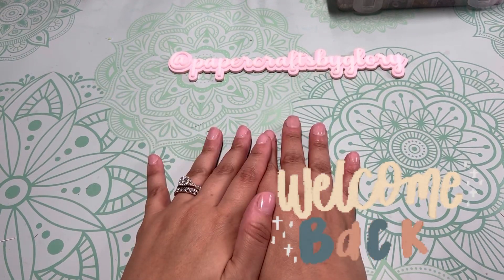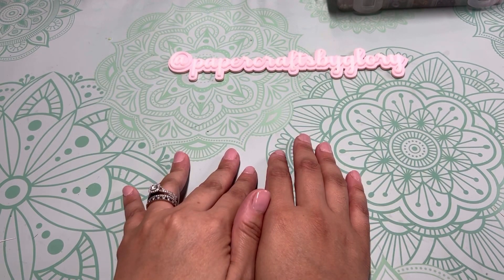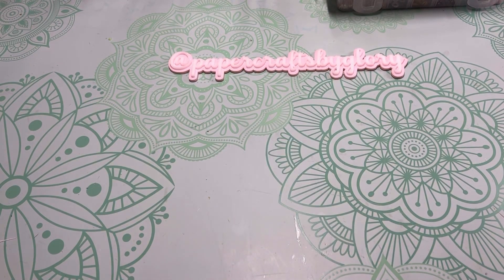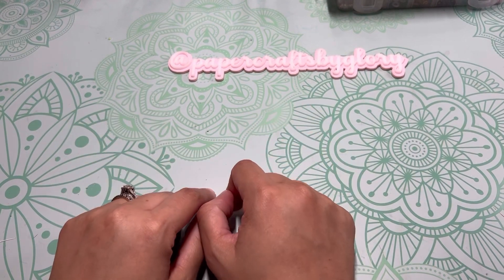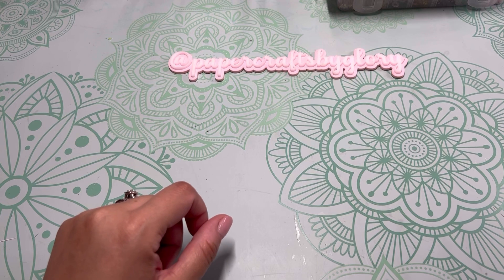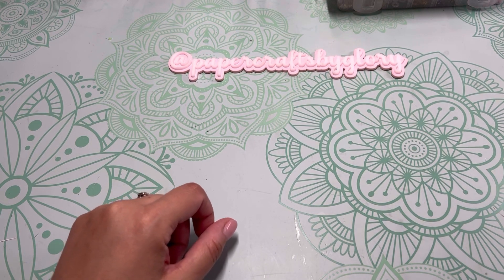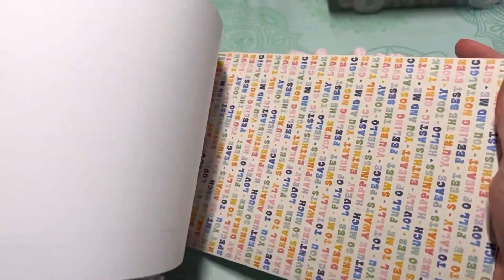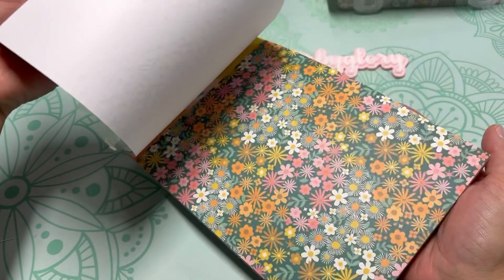Hello everyone, welcome back to my channel — Glory here. I'm doing a quick project share of some embellishment boxes I made for Sophia's Summertime Embellishment Box Swap, hosted by Sophia over on Instagram and YouTube. We had to make three summer-themed embellishment boxes. The paper collection I used is the Jen Hadfield Flower Child collection — I thought it was just so cute and vintage, and it's kind of summery.